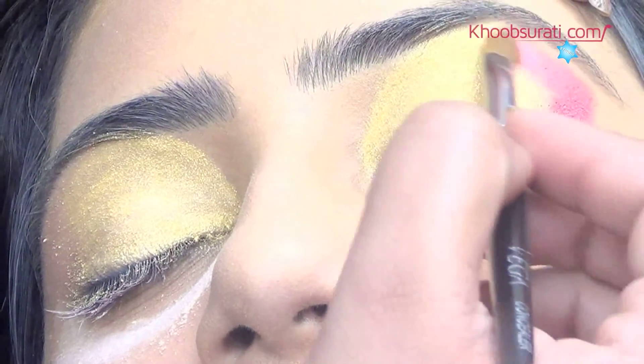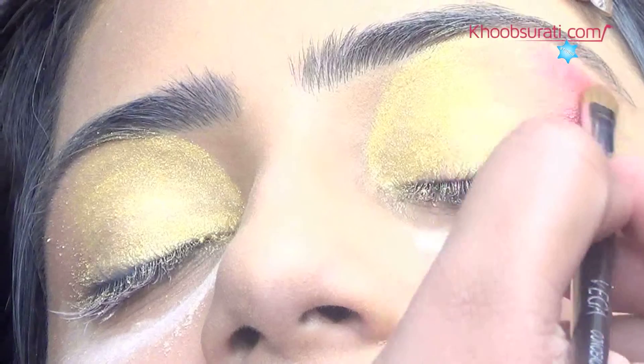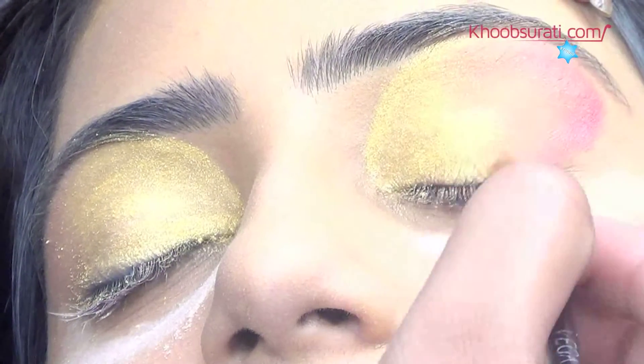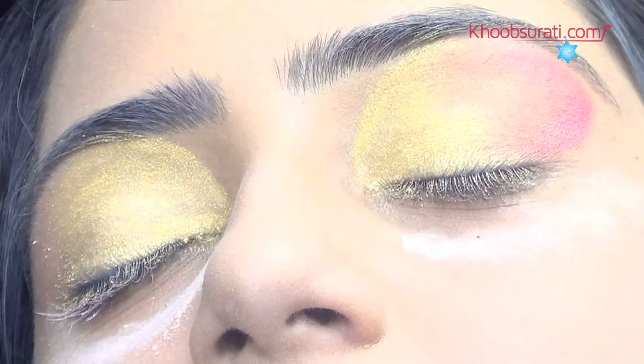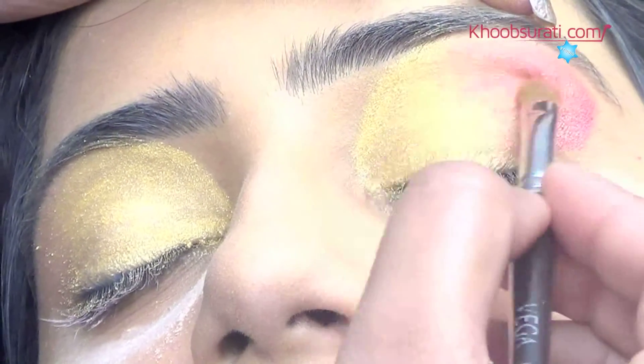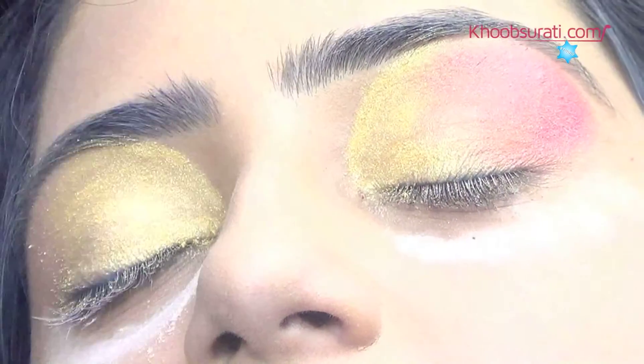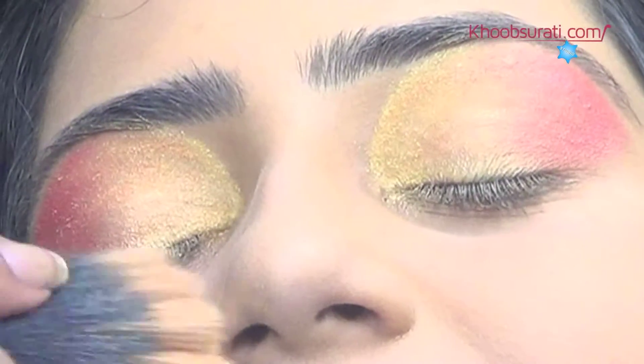Then apply red eyeshadow on the outer part of the eyelids. Now use a brush to remove the powder.